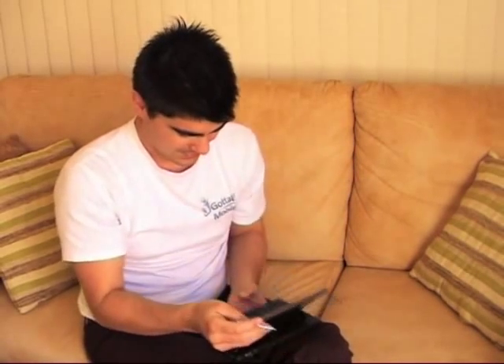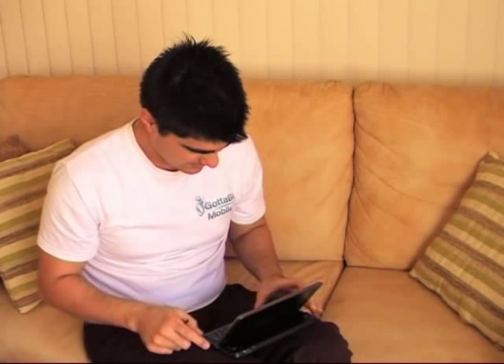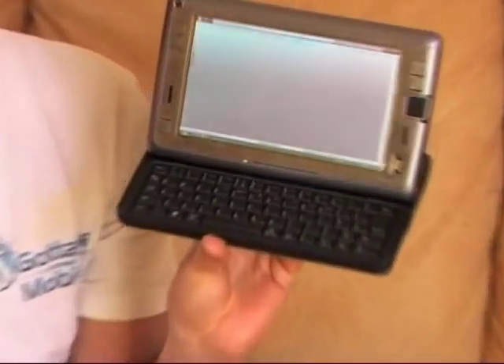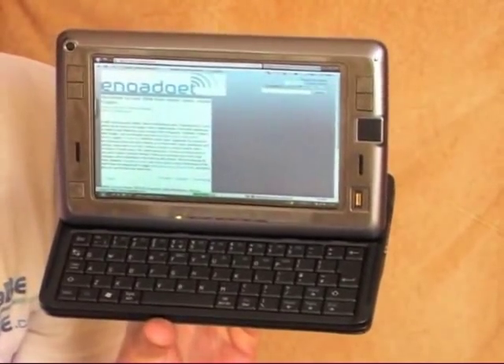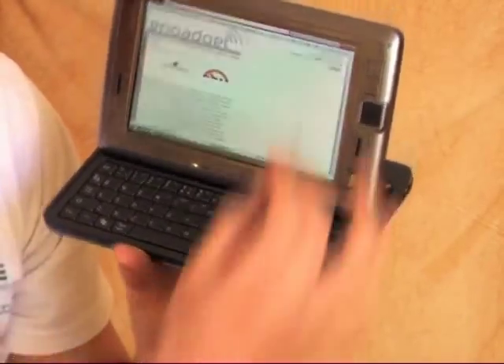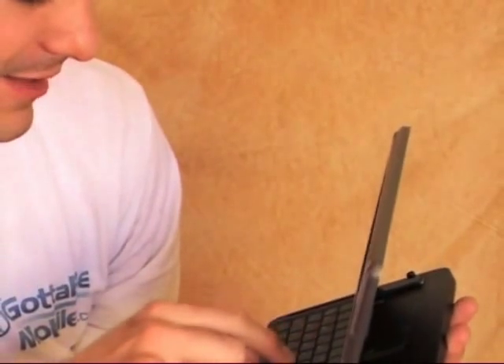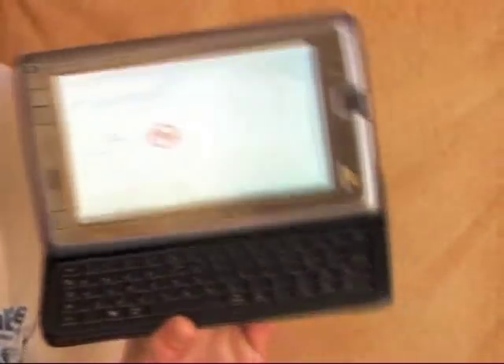Let's go to www.engadget.com. Engadget is opening up. You can see I'm not on Wi-Fi — I haven't even connected Wi-Fi. I'm using purely HSDPA. If we click on their search box and type 'shift', let's see if we can get a selection for shift.